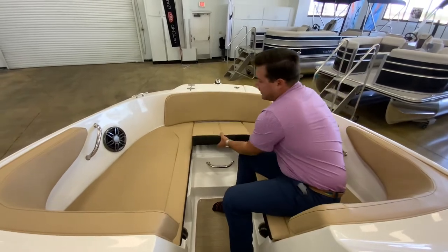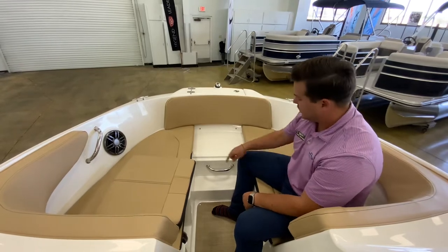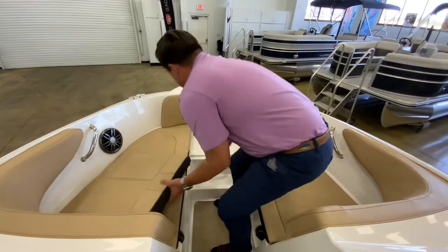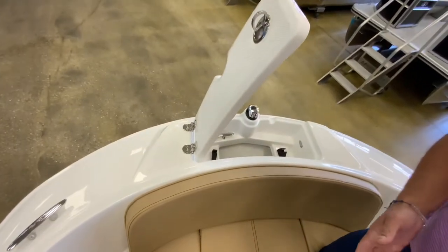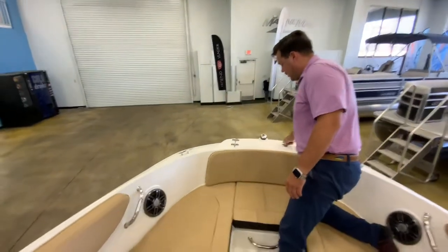And then you do have this removable cushion here, so when you are going to the ramp or to your boathouse you can step right off without having to step on your upholstery. Last but not least, you have anchor storage up here — this is new to 2022 — so you don't have your anchor in another compartment beating around if you have any chop on the day.